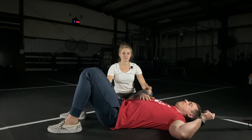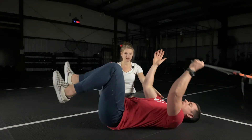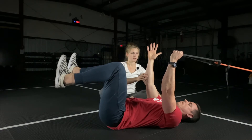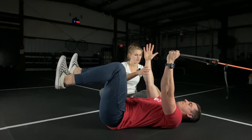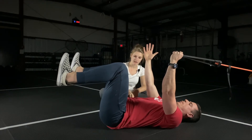We're going to do a dead bug with ipsilateral arm and leg extension and anti-extension on the opposite arm. Assume the standard dead bug position: 90 degrees at the hips, 90 degrees at the knees, 90 degrees at the shoulders. You're not retracted or protracted — your arms are in line with your spine. Neck is resting. Go ahead and exhale your belly button towards your spine.